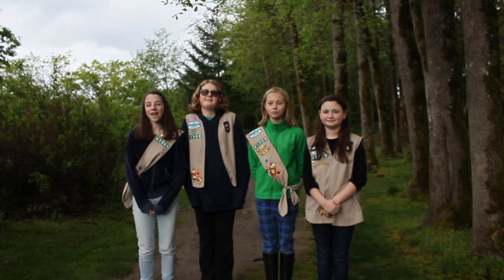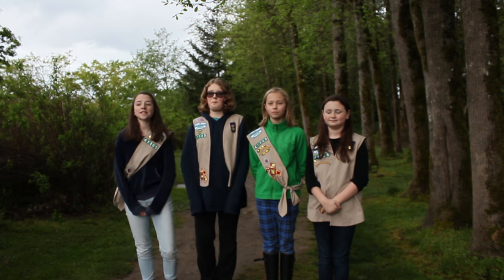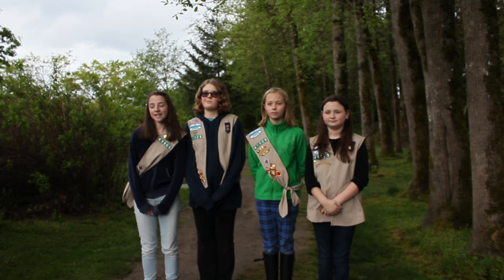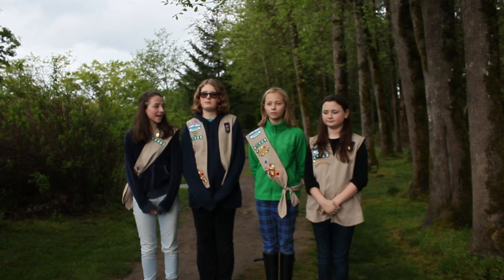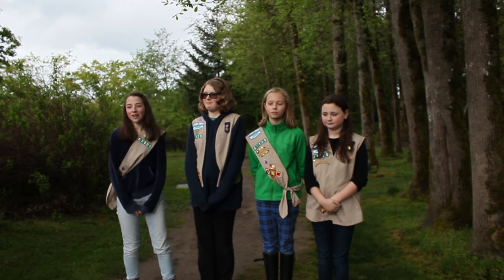Hi, we're Troop 41105 and we are here today to teach you about knots and lashing. Today we'll be teaching you four knots and two lashings. I'm Claire and here with me is Jessica, Ella, and Allison. First up is Jessica with the square knot.